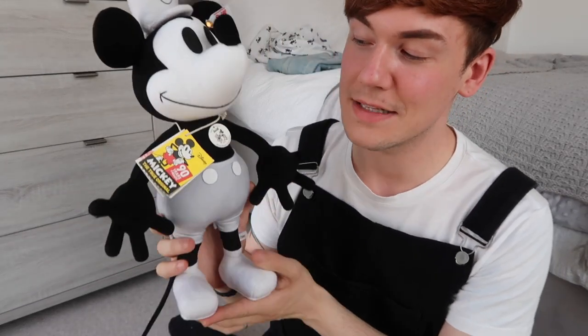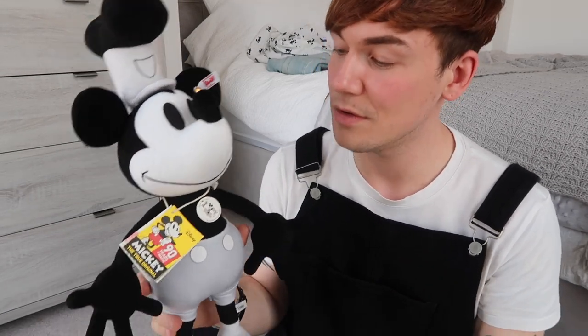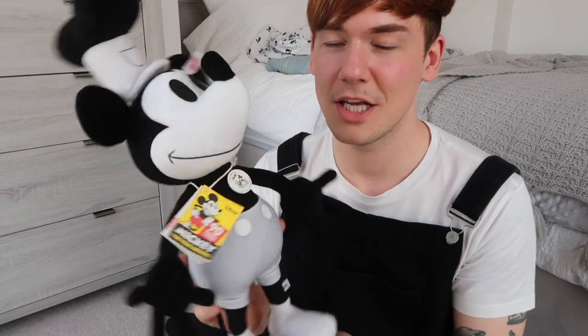This Steiff Mickey Mouse Steamboat Willie is a limited edition of 1090, made for Mickey's 90th birthday, and he retails at around £300. So it is quite a high-price collectible, and definitely a collectible for adults — not really for children, or if you want to get it for a child, keep it safe for them so they can appreciate it when they're older. Steiff makes collectible plushes, not soft cuddly ones — you keep them very safe for a long time.